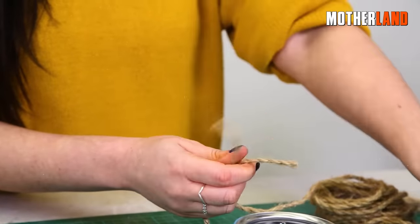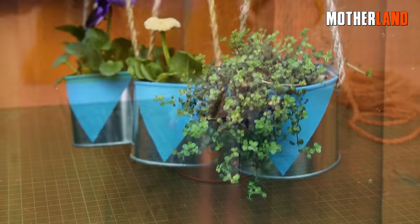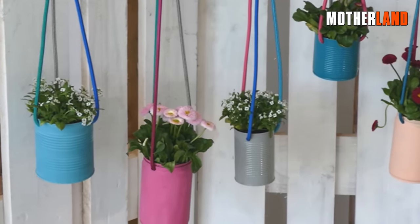You can tie something to it, such as a rope or string, and then easily hang items, allowing for quick access and removal. The sturdy construction of the pop-top lid ensures that it can support the weight of the items being hung securely.